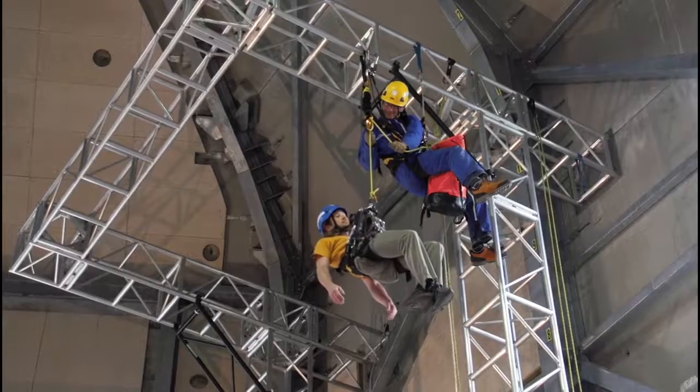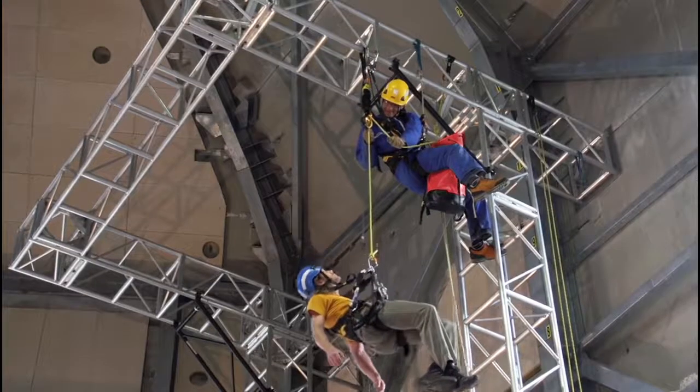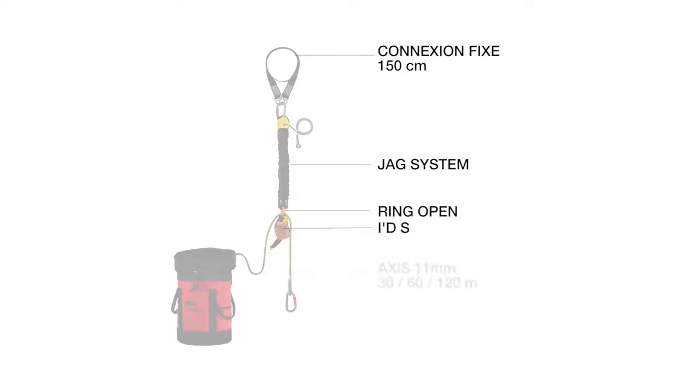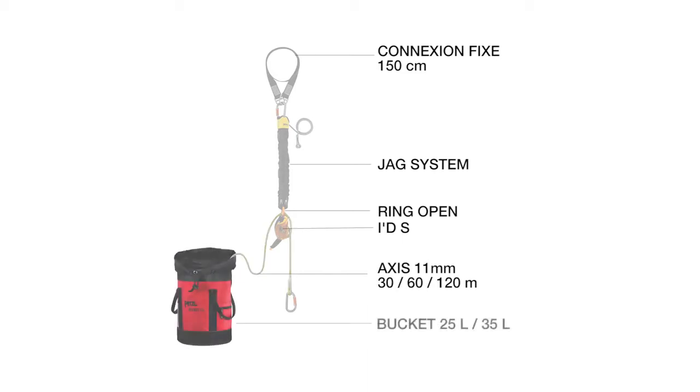JAG Rescue Kit is a ready-to-use reversible rescue kit. It contains an anchor sling, a haul kit, a gated ring, a descender, a 30, 60, or 120 meter rope, and a carry bag.